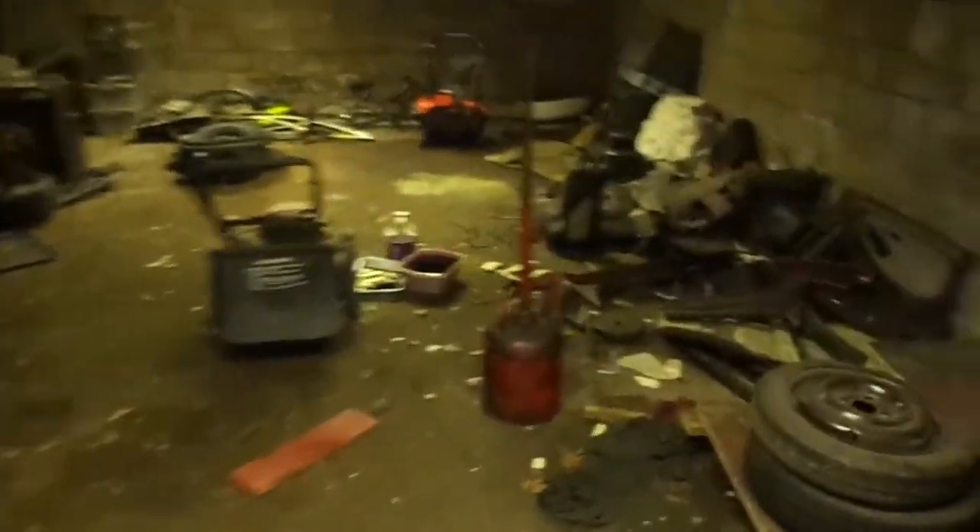If anyone's ever curious how my pit works — come down into here, and there's a big ol' hole in it. Let me show you guys just how bad this hole is.